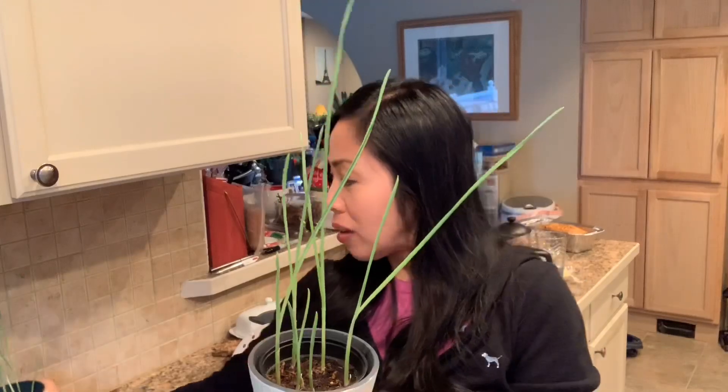Stay tuned for that video. I hope that you guys enjoyed this video or found it helpful. Leave a comment below if you're already regrowing vegetable scraps. Thanks for joining me everyone, and I'll see you on the next video.